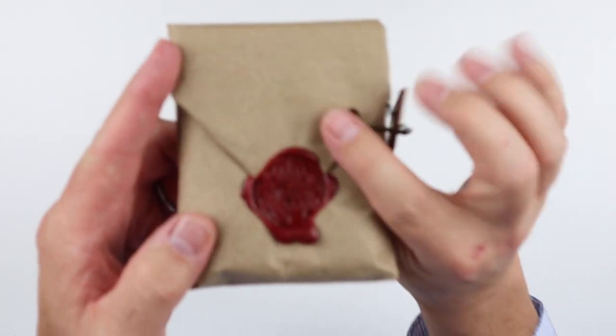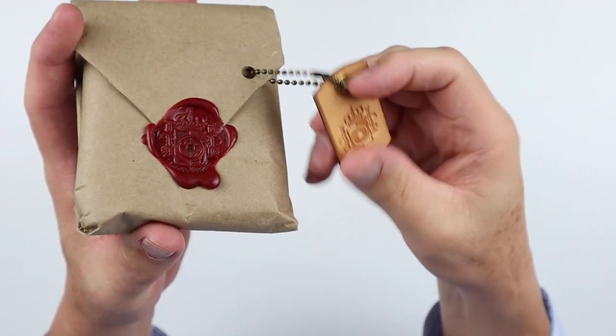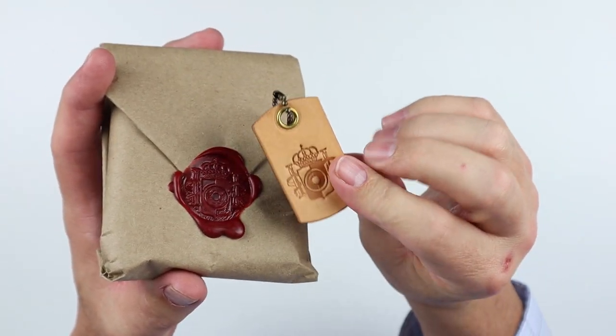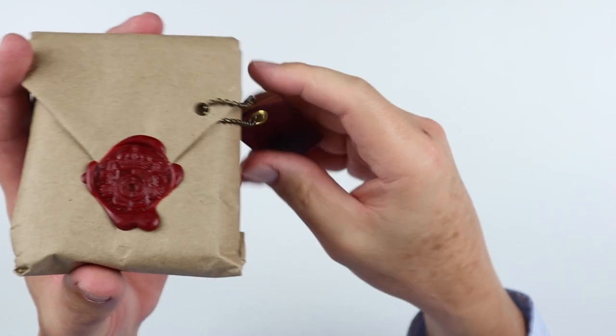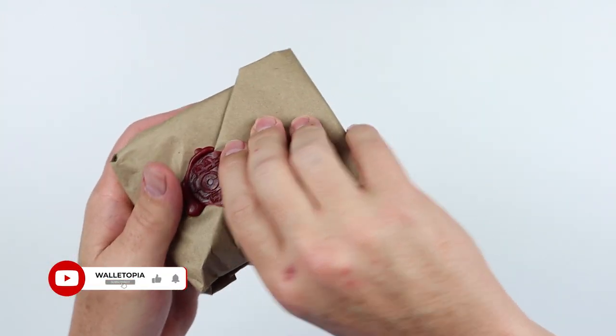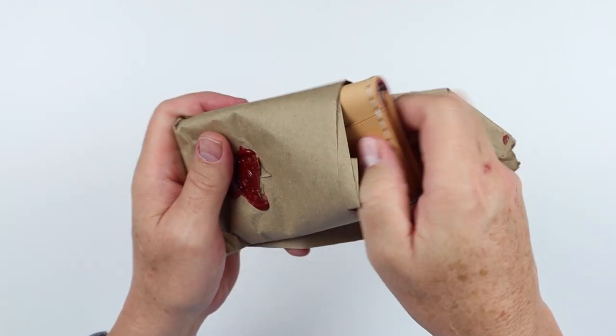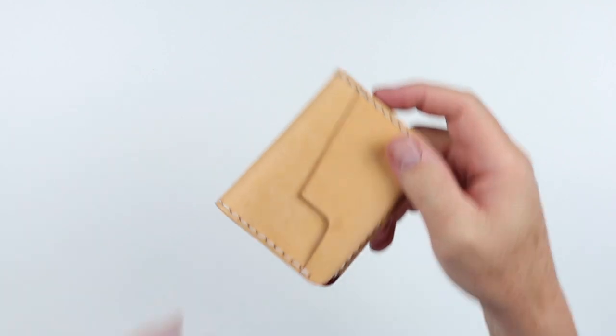This packaging is amazing. Look at this — we have a melted wax seal and a leather stamped tag attached to it. This is just impressive. Let's open this up and see what we've got here and get into the wallet.